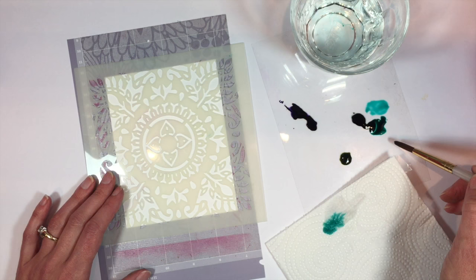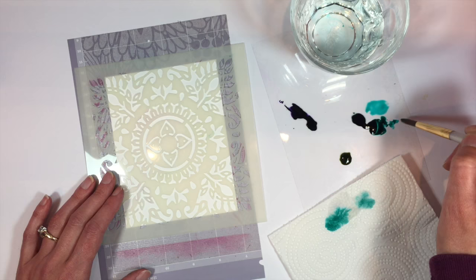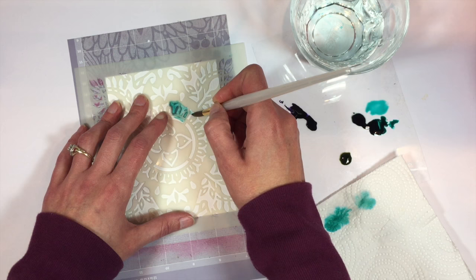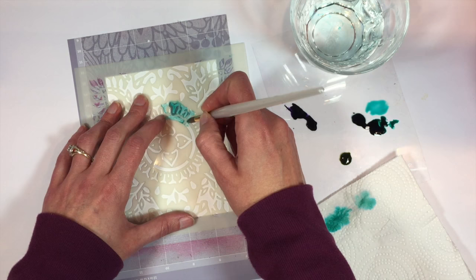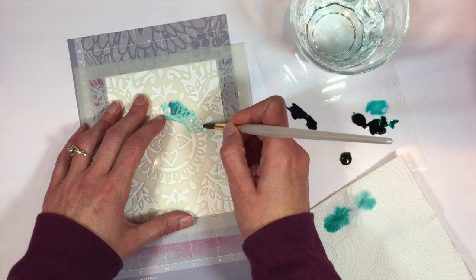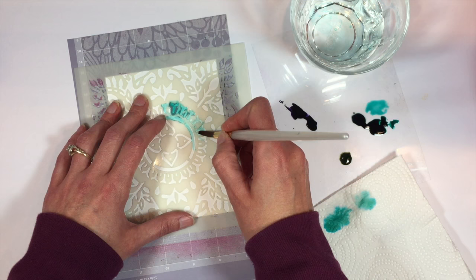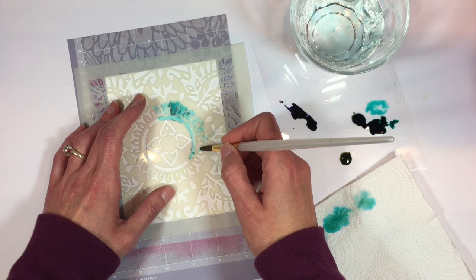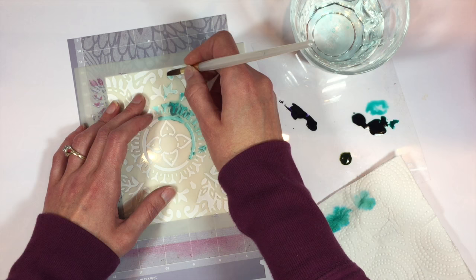Then you just need to go ahead and paint over your stencil. Some of the color will seep under the stencil and that's okay — don't freak out about that. It just kind of adds to the watercolor effect. That's why you don't want your brush to be really wet, or you're gonna get a lot of seepage and the pattern won't come through as nicely. I'm just gonna go ahead and paint over this whole thing and work on changing colors as I go along.